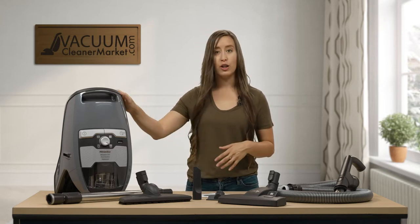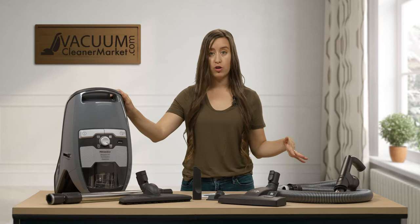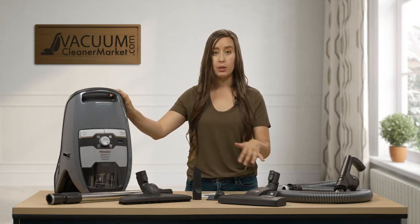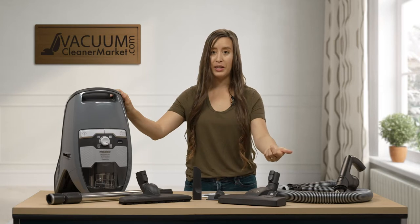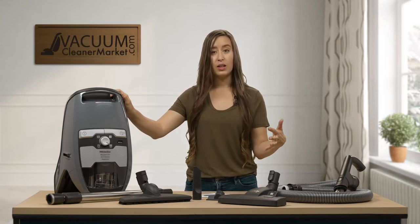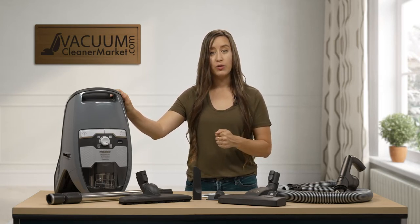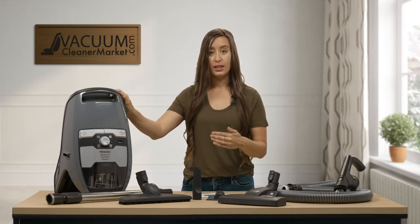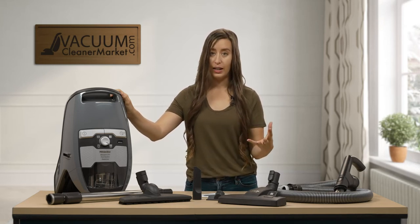This model is an air-driven model, which means there are no electric components in your hose, your wand, or any flooring attachments that this model comes with or that can be compatible with it. That means it's a lightweight option — it's really good for all hard flooring and very low pile or delicate area rugs.